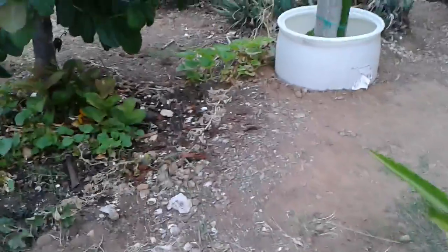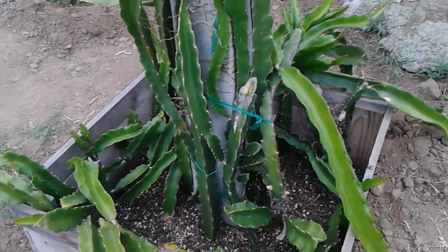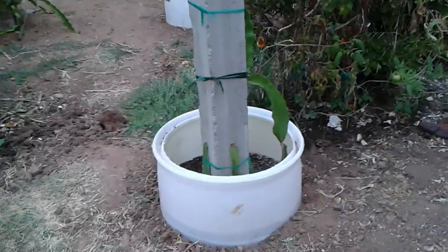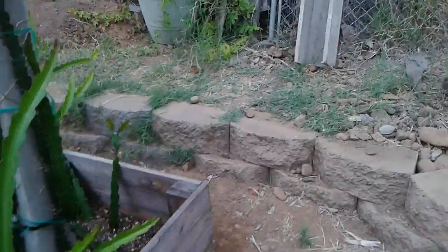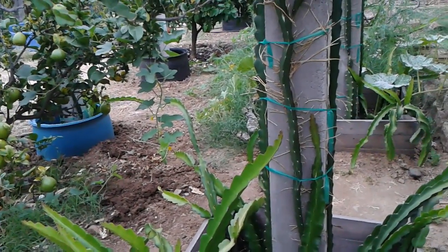Another thing I've seen growers do is plant two varieties together so there will be cross-pollination. Even growers make sure that both varieties they plant together in one post are both fertile or self-pollinating, to make sure they get fruit. So you can do hand pollination and plant two fertile varieties in one post — that increases your chances of bearing fruit.